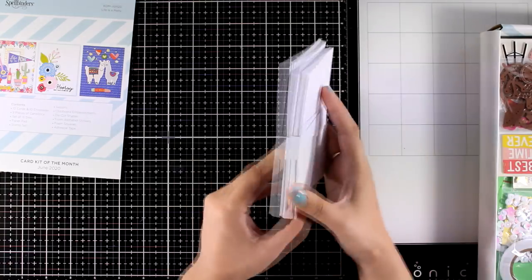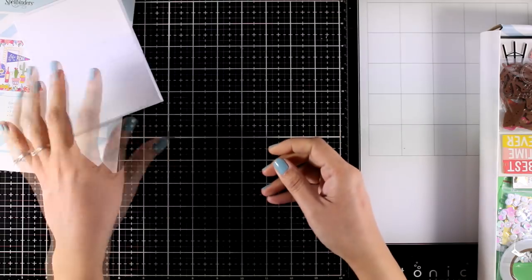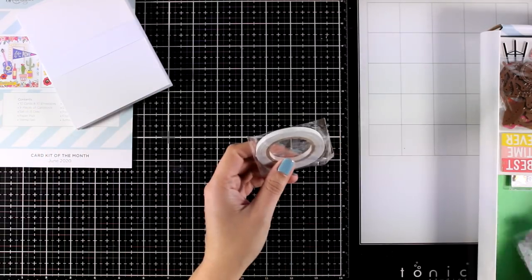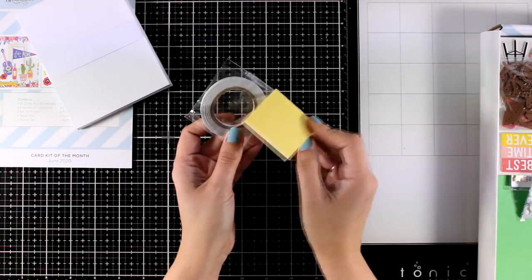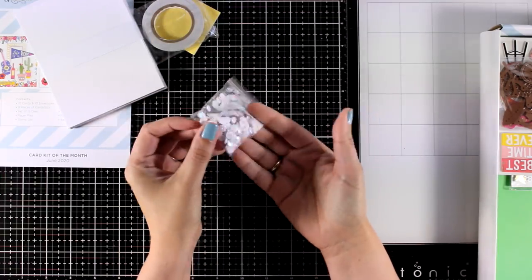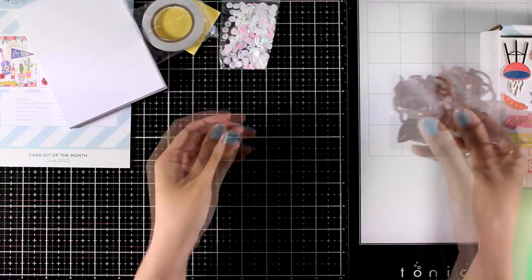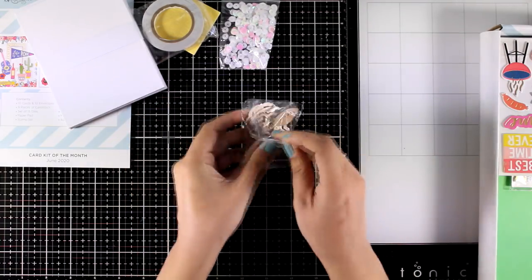Let's take a look at the basics. You always get 10 envelopes and 10 white pre-folded cards in a standard size. You'll also get tape adhesive as well as foam adhesive. This month you will get a bag with sequins — I like the color because it is iridescent and it matches pretty much any card that you make, any color combo.